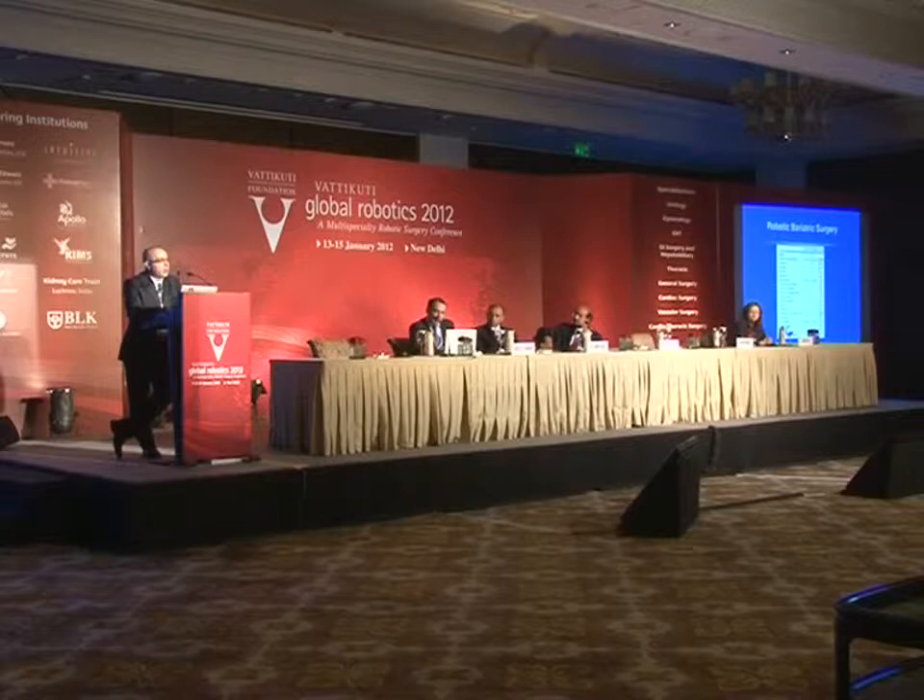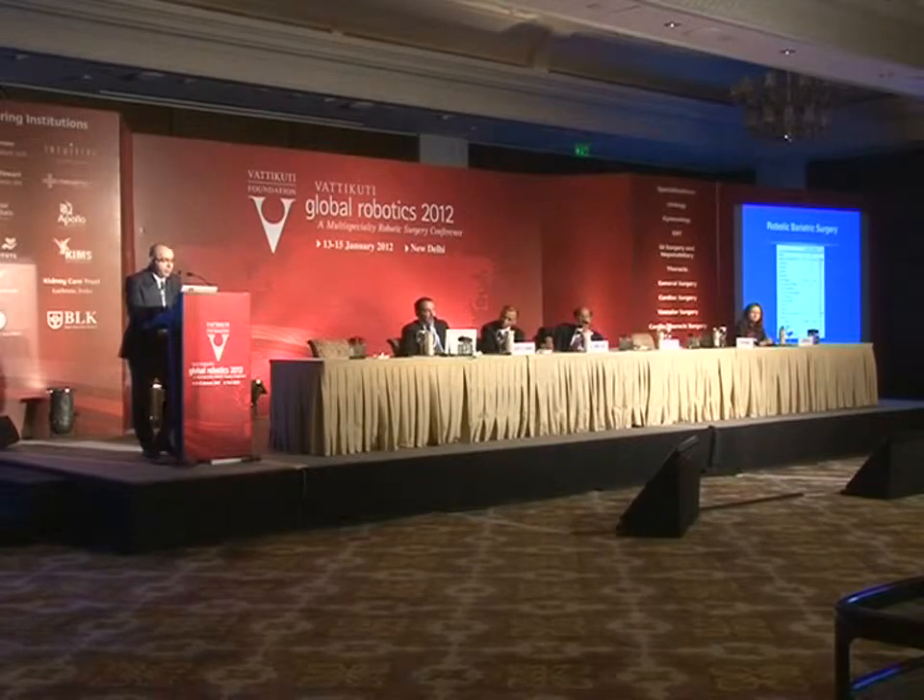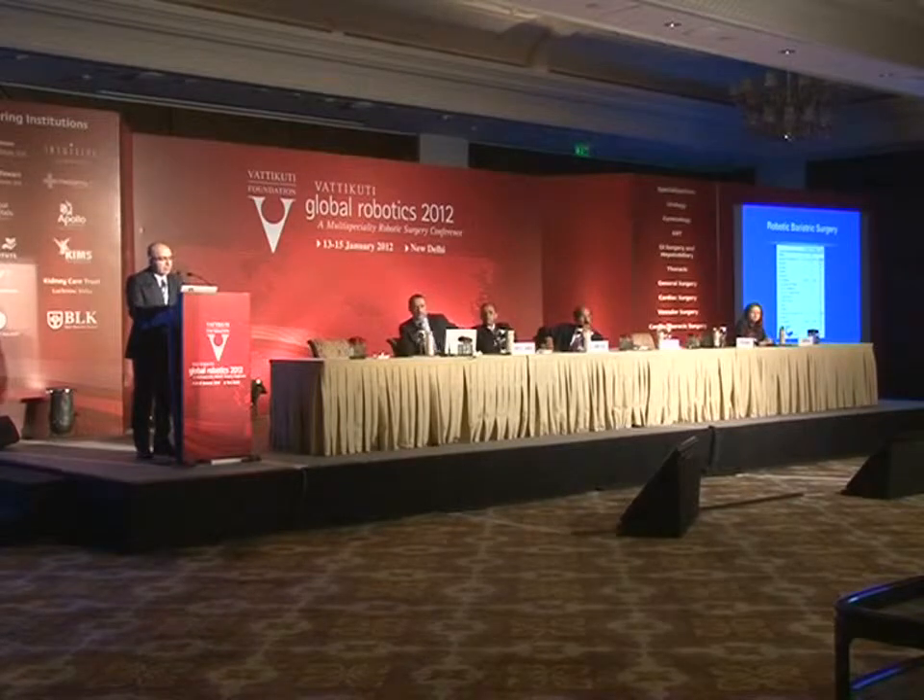There is also some experience with robotic bariatric surgery. In one comparative series I want to highlight, the robot saved operative time as well as hospital stay for these patients.